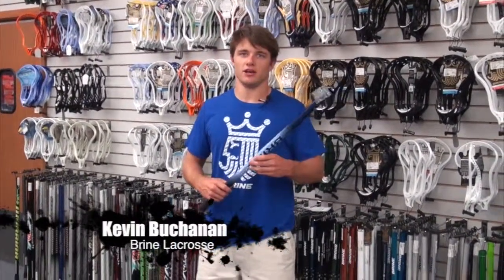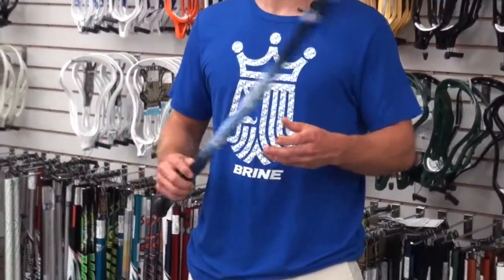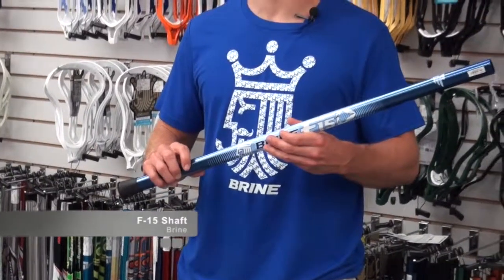Hey y'all, how you doing? Kevin McKen here at Comlax representing Bryan. In my hands here, I have the Bryan F-15 shaft. Standard classic F-15.